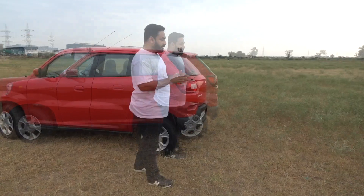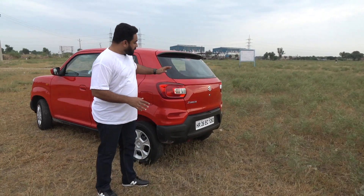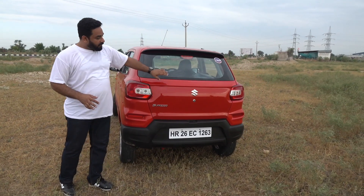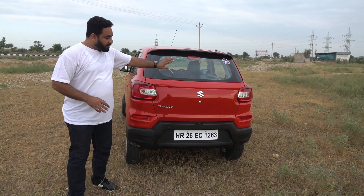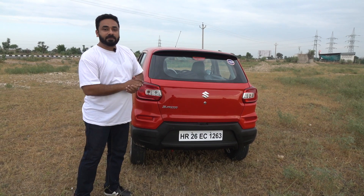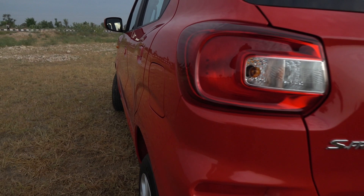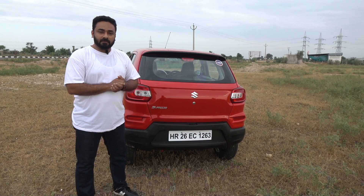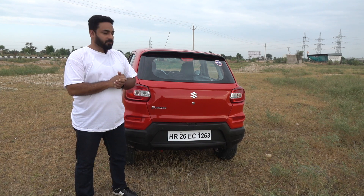Coming on to the rear, there is a different identity for the rear end with a tail light with a C treatment. There is a sculpting in a way that there is a spoiler formation, a plain rear end with a plain boot lid and a split bumper which gives an SUV character. To resemble the LED daytime running light, there is a reflector here. So the design looks very different and it will take a little time to get used to.